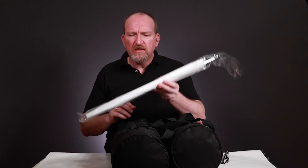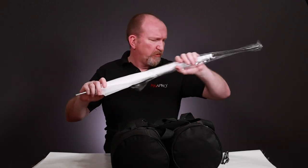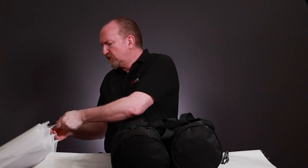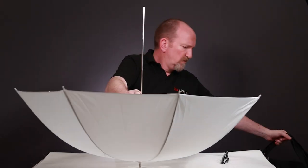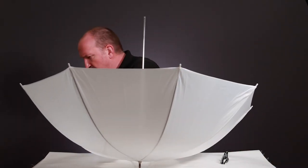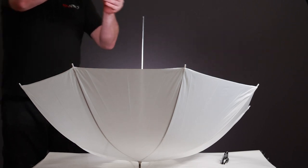Moving on to bigger modifiers for making your light softer — I've got three very effective ones here. We'll start with the quickest and the easiest, possibly the lightest and quickest to set up. I used to do a lot of my location portraits with this very same modifier. It is basically a translucent or shoot-through umbrella. You mount it onto the bracket, which would be on the light stand with your light on it.